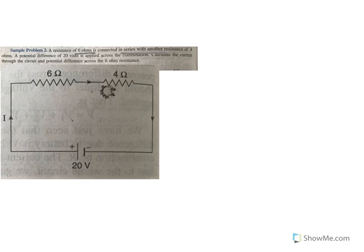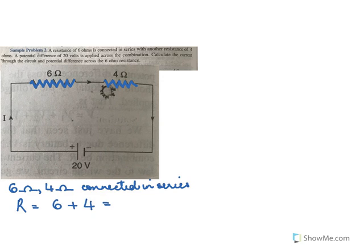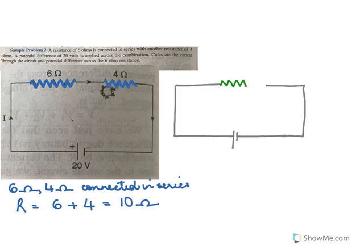A resistance of 6 ohms is connected in series with another resistance of 4 ohms. A potential difference of 20 volts is applied across the combination. Calculate the current through the circuit and the potential difference across 6 ohms. To start with, we have 6 ohms and 4 ohms connected in series, so the resultant will be R equals 6 plus 4, which is 10 ohms.